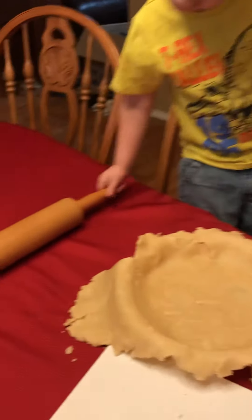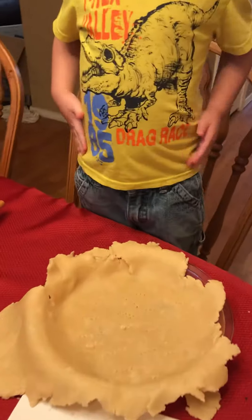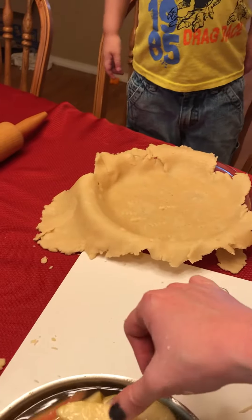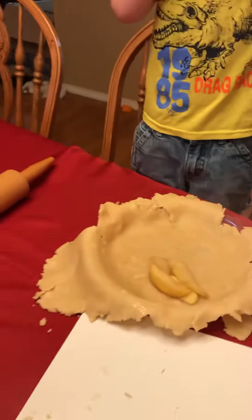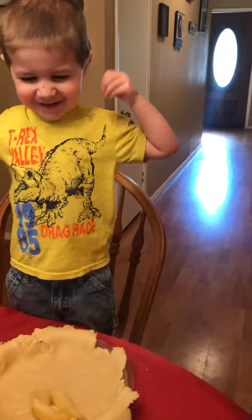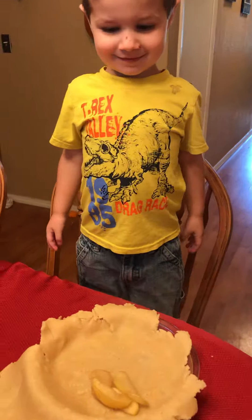And then we'll take these apples and put them in. Now they're hot, so Mommy's going to use the fork to put these cooked apples inside. And we're going to make a cheesy smile, because it's going to taste so yummy in your tummy.